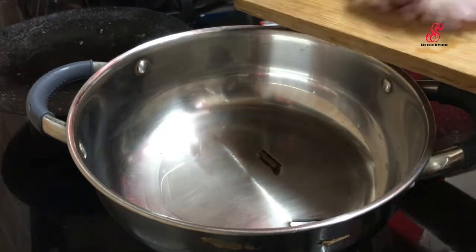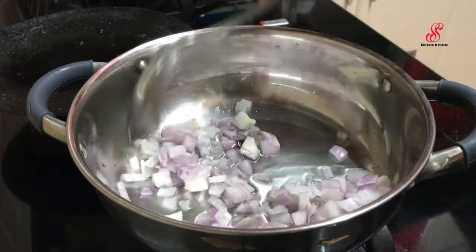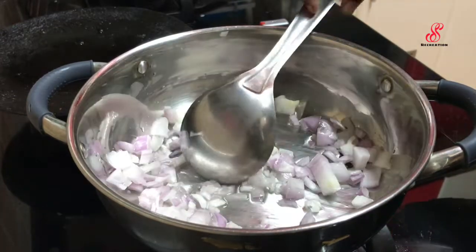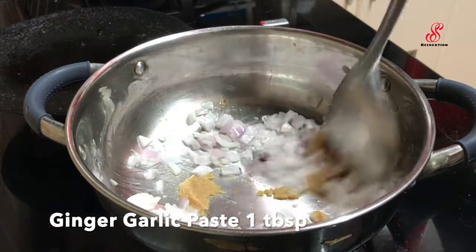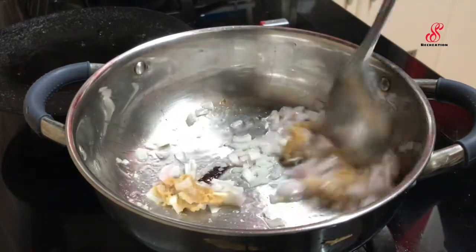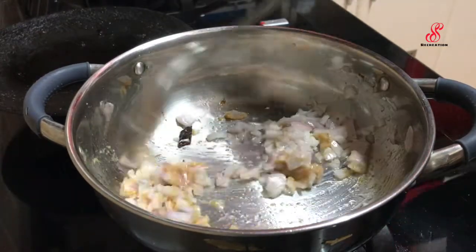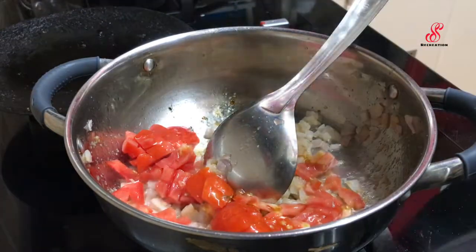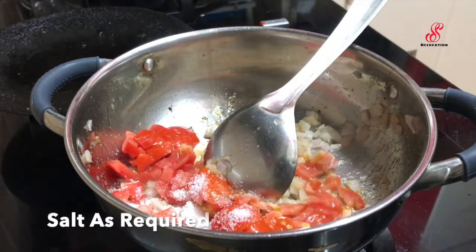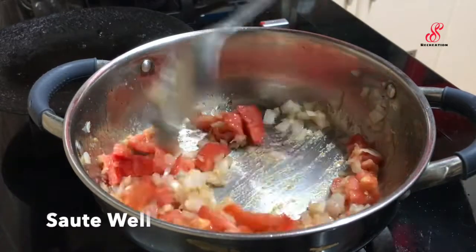Add one egg and add 1 egg paste, add 1 tablespoon of ginger paste, add two egg paste.